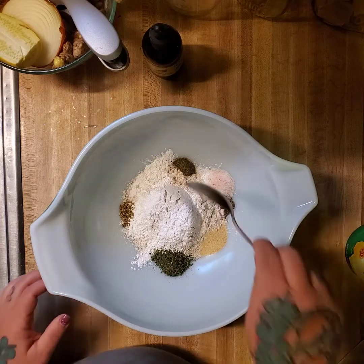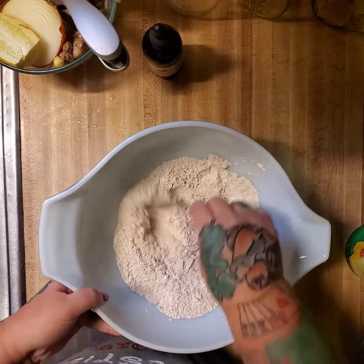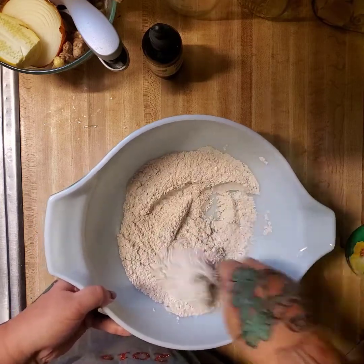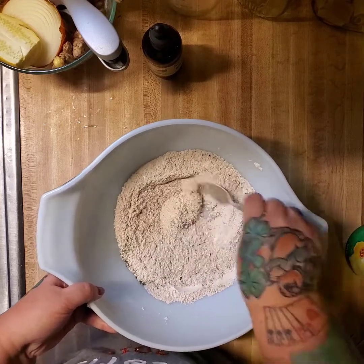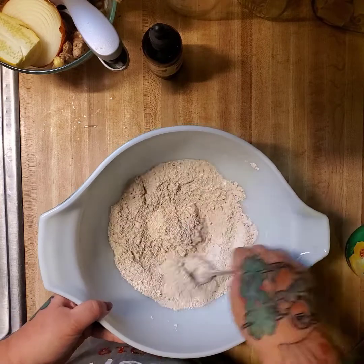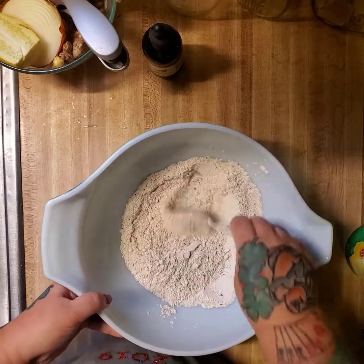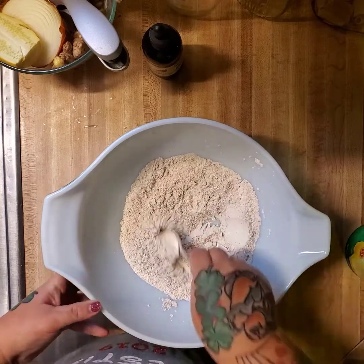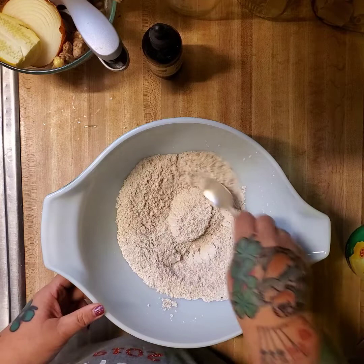That should work just fine. So I'm going to stir the dry ingredients together first. I have my oven preheating to 450 and I have a cookie sheet with a little piece of parchment paper on it.